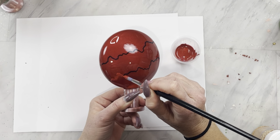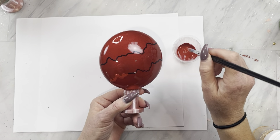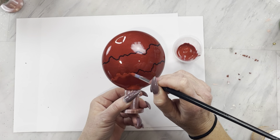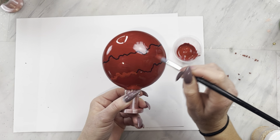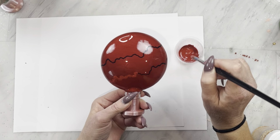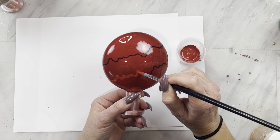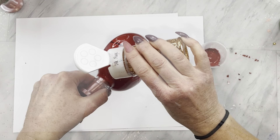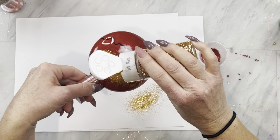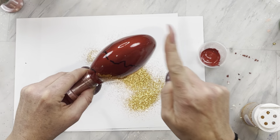While our green ornament is drying, we're going to work on our red ornament. I did the exact same thing with some paint and some glitter glue, then just following our marker line dabbing that on there. For this ornament I went with more of a red and gold theme, so I grabbed one of my favorite Christmas golds called 24K Magic and sprinkled it on our paint and glue mixture while it's still wet.